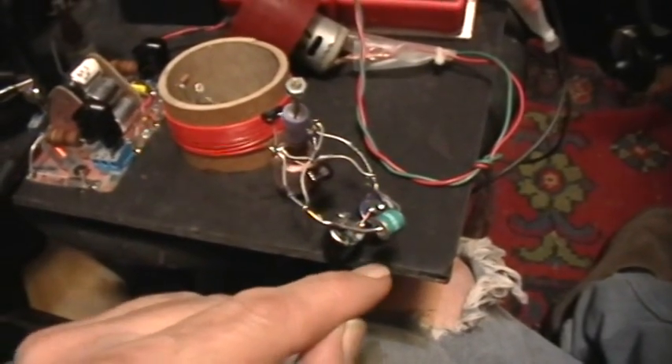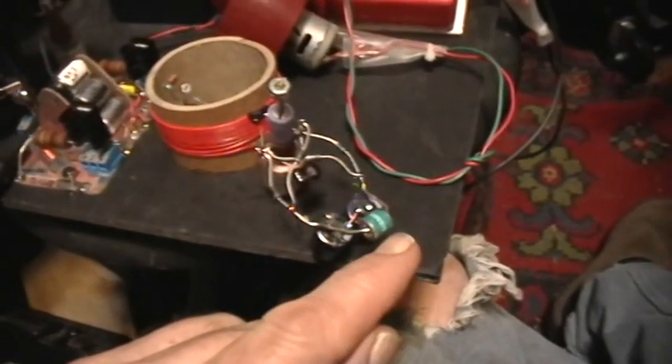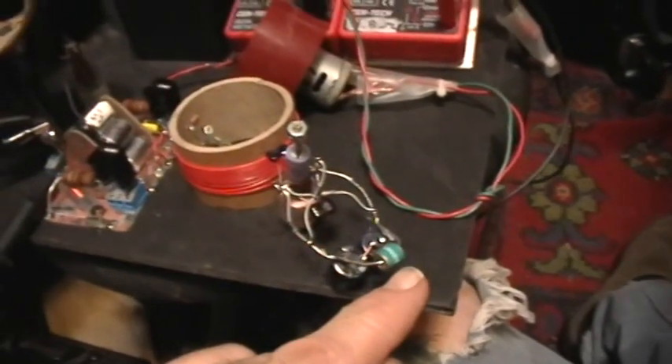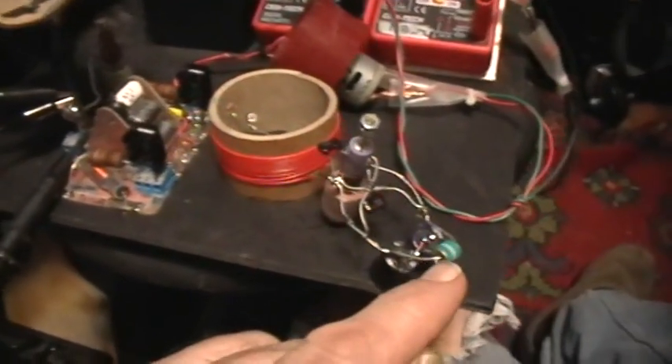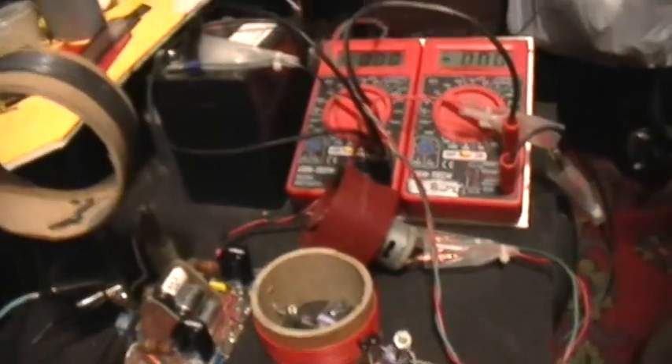That's 11 microfarads at 500 volts. And there is a 470 volt Siemens spark gap type surge protector, designed to fire at 470 volts.